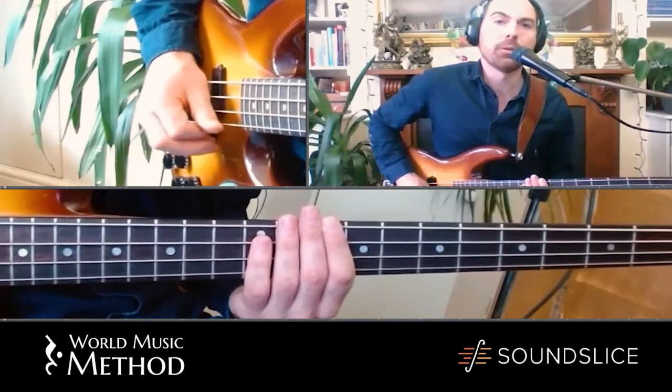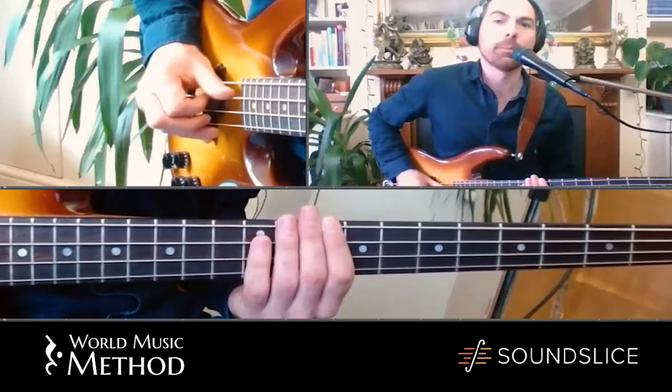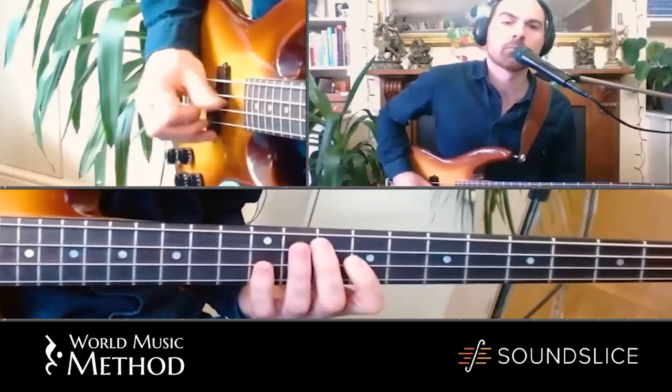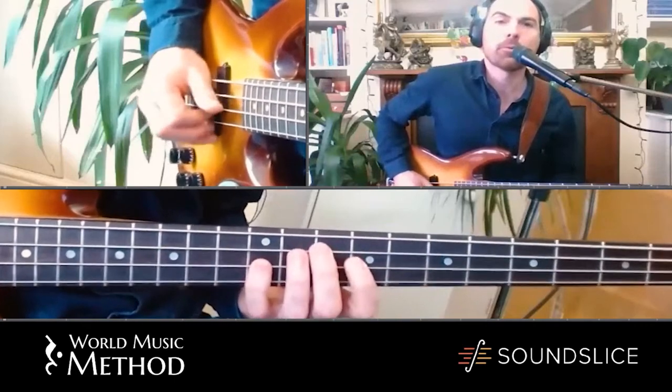You're on the first note when you're on a G string, hitting with the thumb first. If you just kind of tap along with my foot.